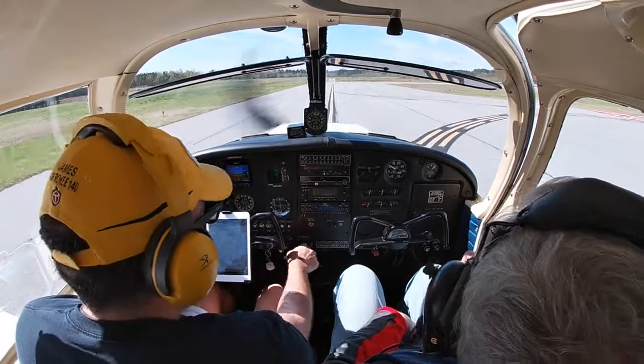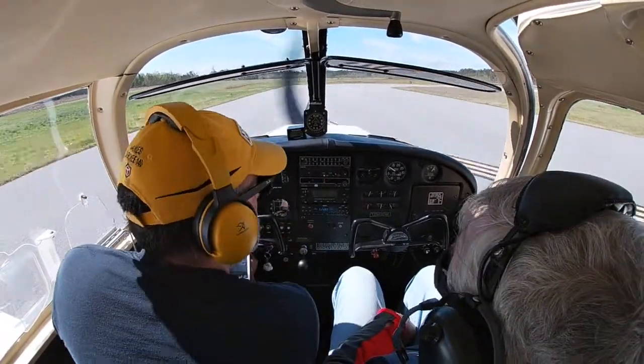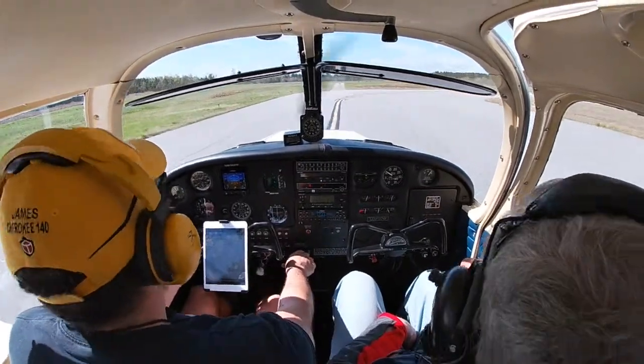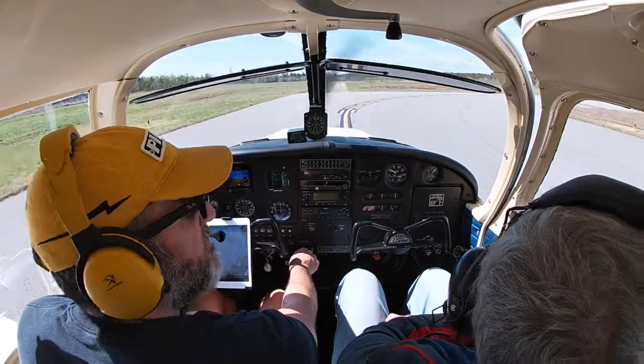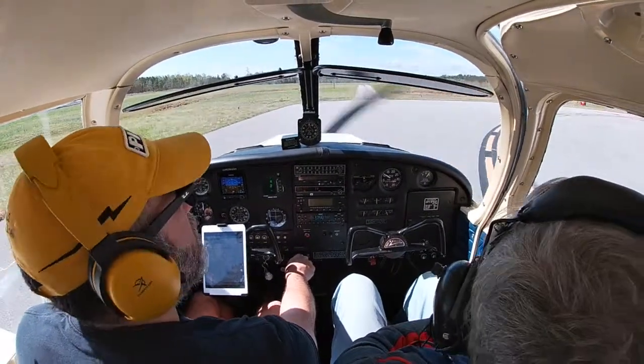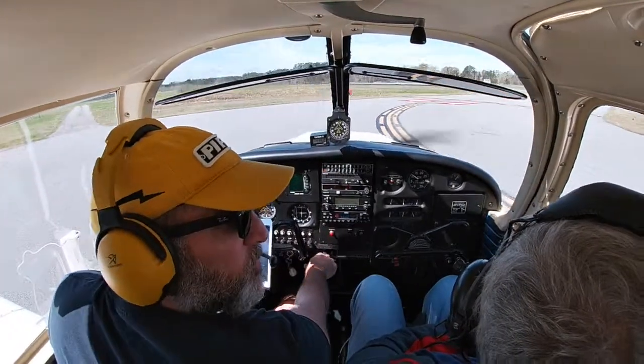Everything is looking good. We probably don't need the nav lights — beacon and landing light can stay on. Wind is right down the runway so I don't think we have to worry too much about crosswind. Look at those clouds up there — we'll see how long we can go.